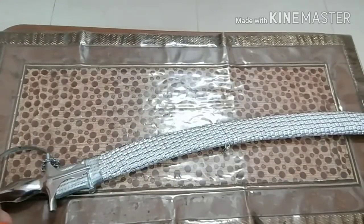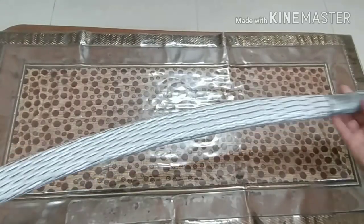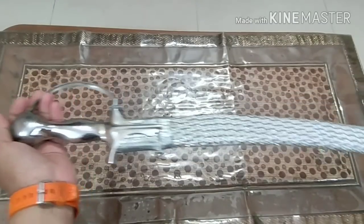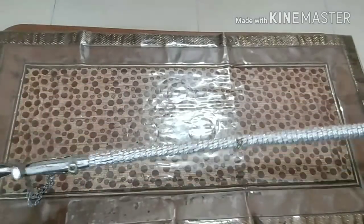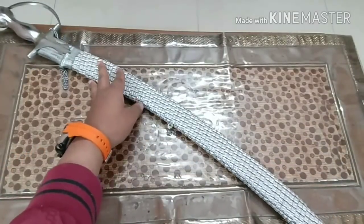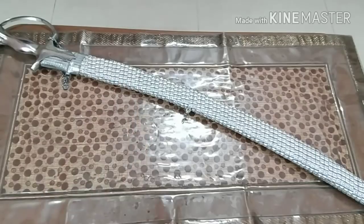Hello guys, welcome. If you like this video please leave a like, subscribe to my YouTube channel, share this video, and after subscribing please click on the bell icon so you get all the notifications. Today I'm going to show you an Indian-made sword, also known as a talwar.